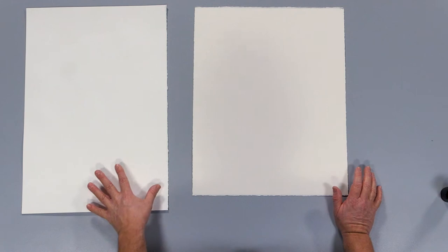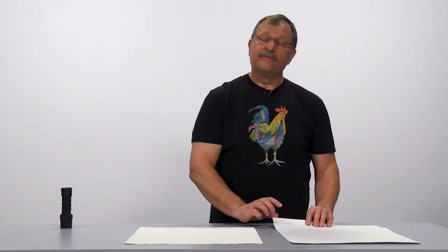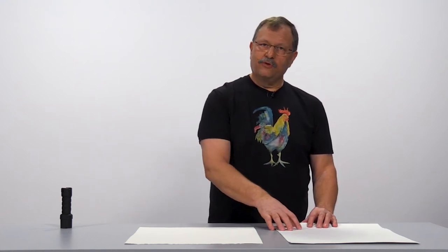Student grade paper is made with a little bit of a filler in it. It's made with cotton and a wood chip filler, just to give students a little bit of a break on their paper costs. But with student grade paper, it's going to buckle on you a little bit more. It's not going to take as much water — water doesn't absorb into it as well, and paint doesn't absorb into it as well.